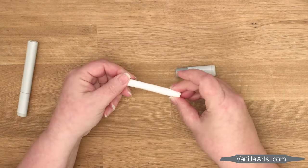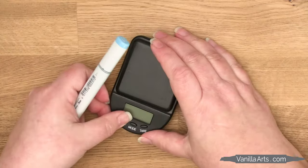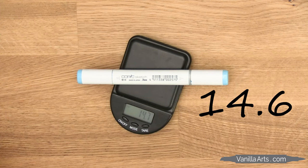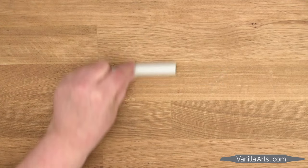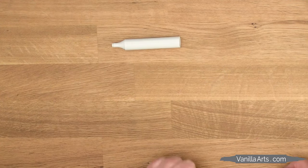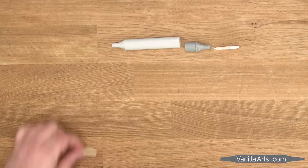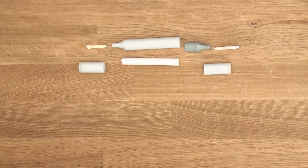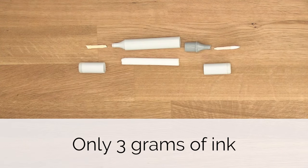Here's the other thing you need to know. When I say the factory weight of a sketch marker is 14.6 grams, that doesn't mean that you purchased 14.6 grams of ink. The marker itself — all the plastic plus the caps and the nibs and the empty core — that all weighs 11.5 grams. So there's only about three grams of ink in a marker.